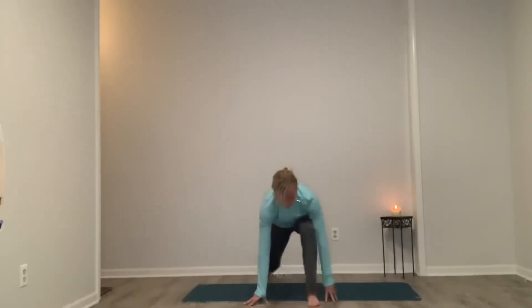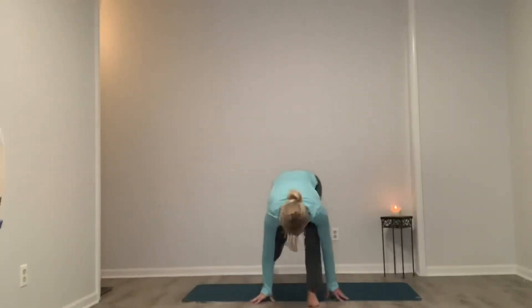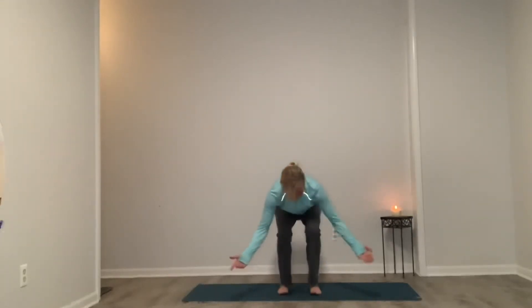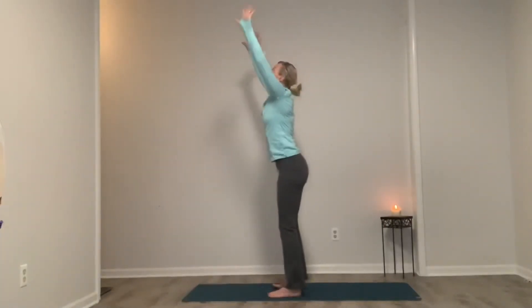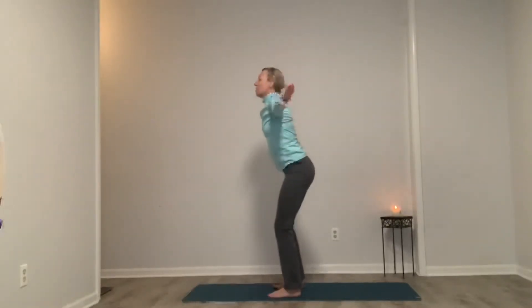Good. Release. Stepping back to our mat. Inhale to that half lift. Exhale, fold. Inhale, rise, squeezing our glutes. Exhale, hands out and around into chair. Good, hold it — wiggle your toes, squeeze the seat. Inhale, rise. Exhale, swan dive. Inhale, rise — taking out the half lift. Exhale, chair. Inhale, rise. Exhale, dive. Inhale, rise, pushing through the heels, activating the glutes. Exhale, chair — hold it, hands come to heart center.